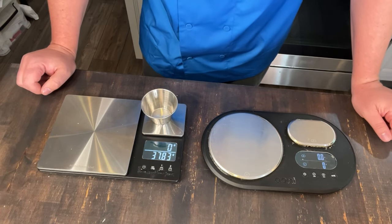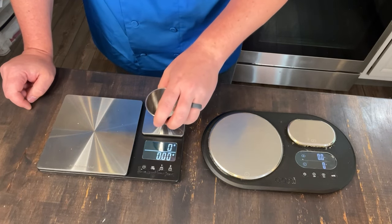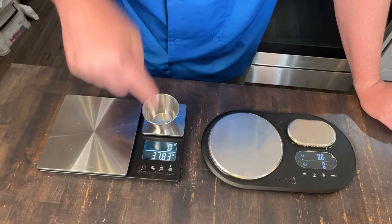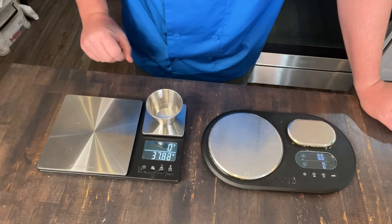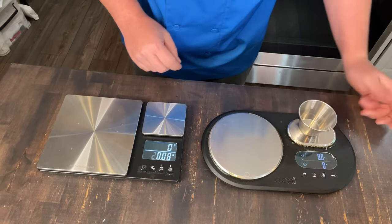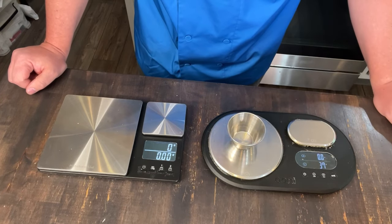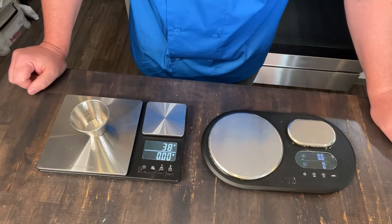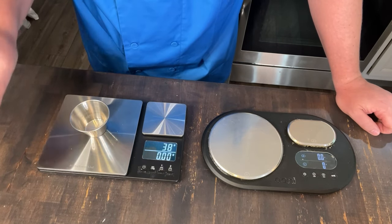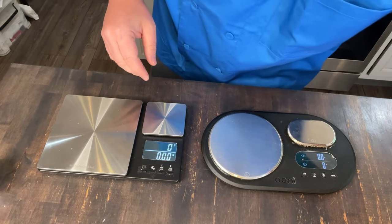One thing I noticed in performance: you can see when I set it on here, the KitchenAid has always been accurate, but it sort of toggles a little bit and has a variability that frustrates me from time to time. The Unie one is a little bit more rock solid — as soon as you put it on there, it weighs and you're done. With the KitchenAid, that variability makes a difference when you're measuring fine ingredients.